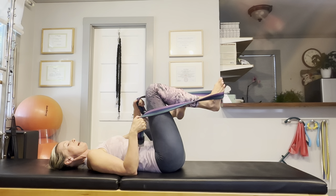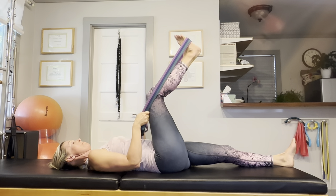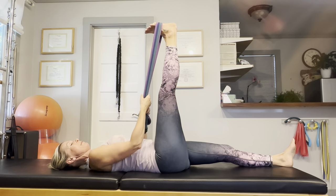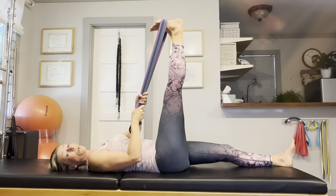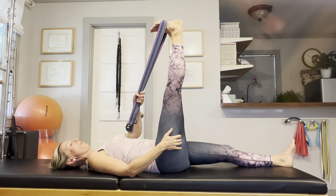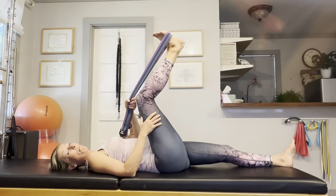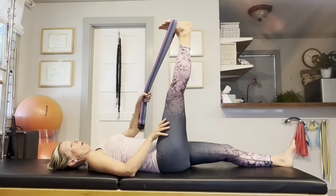Then let's do a hamstring stretch. I'm going to elongate my left leg on my mat and raise my right foot towards the ceiling. Now flex that foot, bring your toes towards your shin as much as you can, and elongate the back of your leg. If you're too tight, just go ahead and bend your knee and gently work towards straightening.